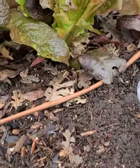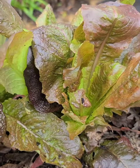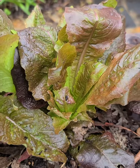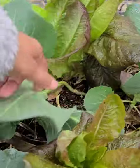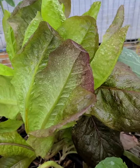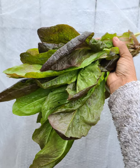As it grows older you'll see the leaves starting to point upwards and grow more vertically. That's because it's starting to form a flower head, and at this point the flavor of the leaves starts to change and it actually starts to get a little bit bitter. So once your romaine reaches this stage, do harvest it and enjoy it right away.